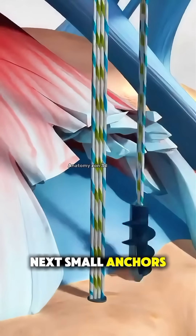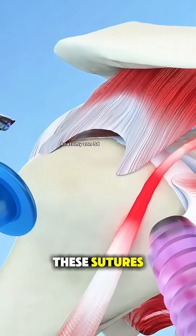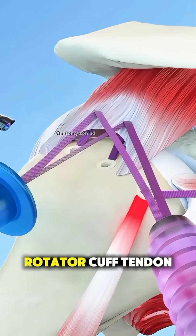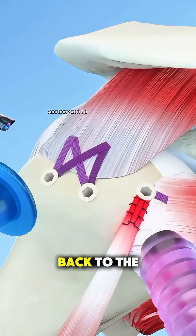Next, small anchors with attached sutures are placed into the bone. These sutures are then threaded through the torn rotator cuff tendon and tied down, securing it firmly back to the bone.